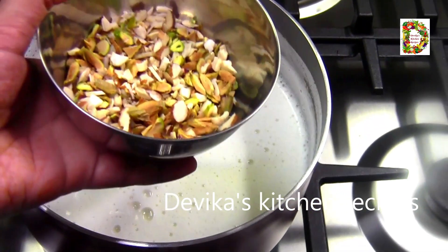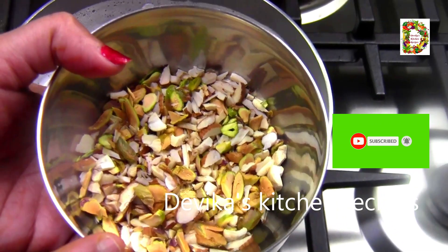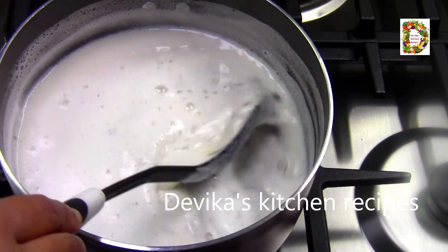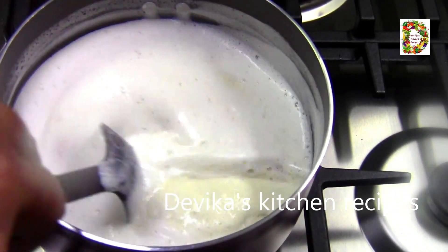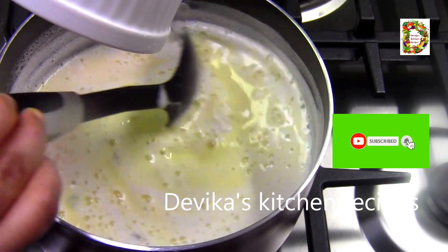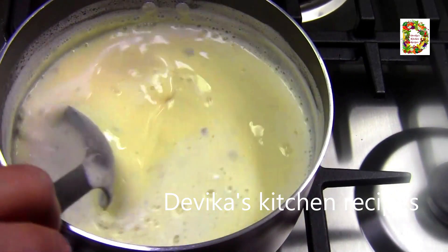This is an option. Now, I will add 1 tablespoon of salt and mix it in. I will add the custard mix on the flame. If you like it thick, you will be able to use it as thick as possible.